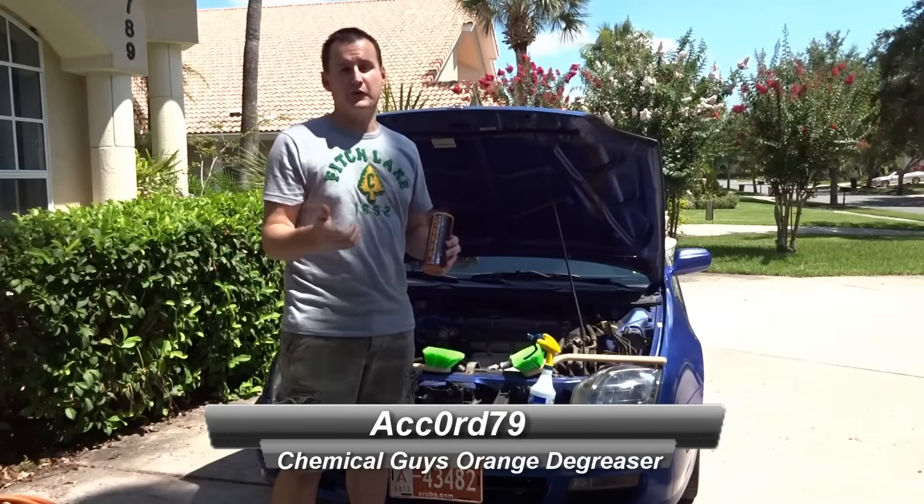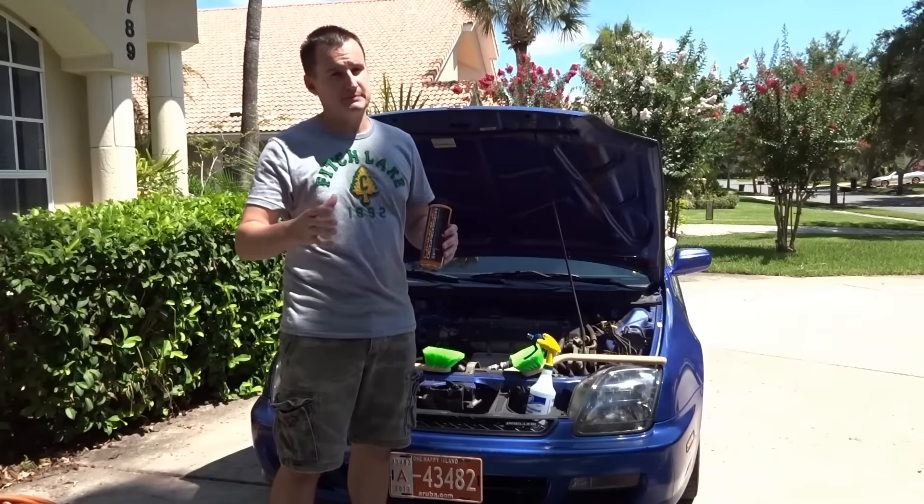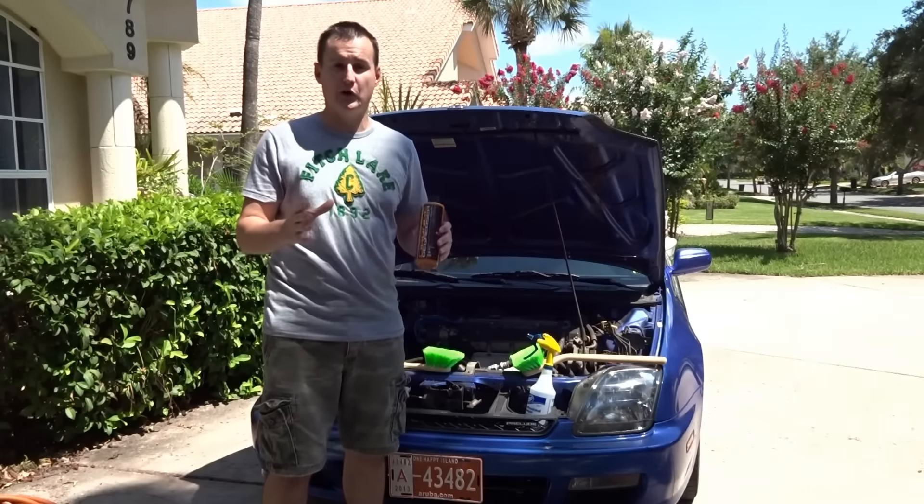Hey guys, what is going on today? Today we have another product here from Chemical Guys — my big box order. A lot of you guys have been asking me to make a video like this before, so I decided it's about time.